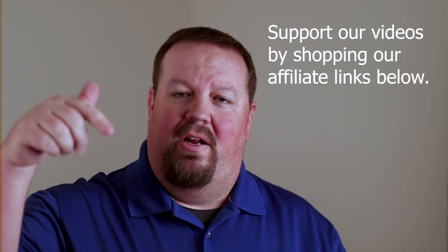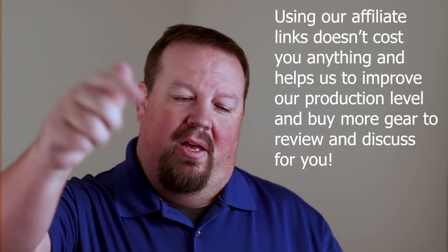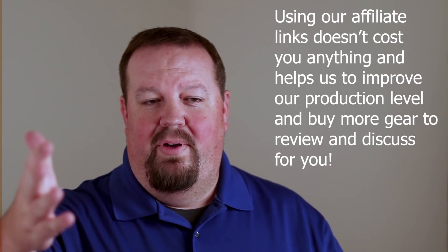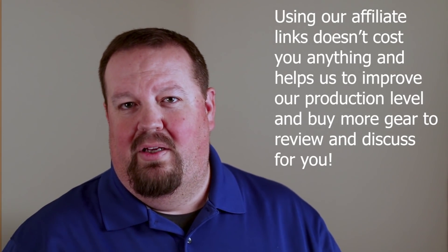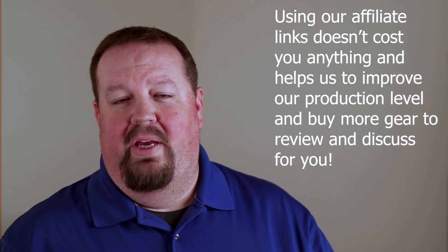Hope you enjoyed this. If you get value out of our content, you can support us via the affiliate links below — if you're buying DJI gear or anything from Amazon, please use those links. It doesn't cost you anything extra, but we get a small commission that helps us buy better camera gear and other items to review. Thanks for watching — we've got lots of other videos in our library and a lot more planned. We'll catch you on the next one.